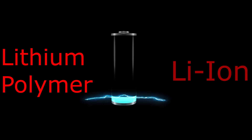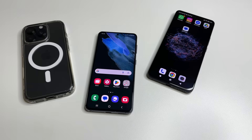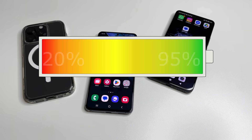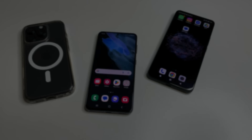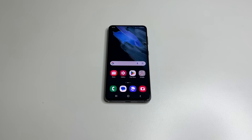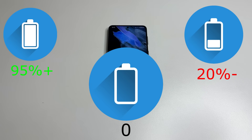New phones use lithium polymer or Li-ion batteries. In a new phone, you should keep the charge between 20% and 95%. Discharging them to 0% is actually harmful. Charging above 95%, discharging below 20%, and especially going down to 0% wears out the chemical composition of modern batteries much faster.